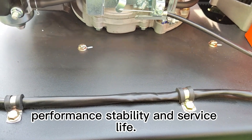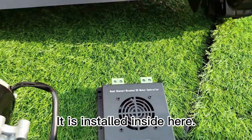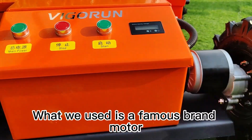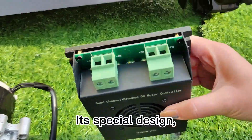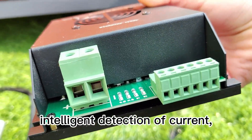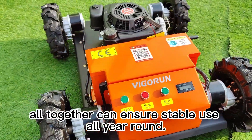This is the motor controller we used. It is installed inside here. What we used is a famous brand motor controller with high quality. Its special design, fast response, built-in chip, and intelligent detection of current and heat generation all together ensure stable use all year round.